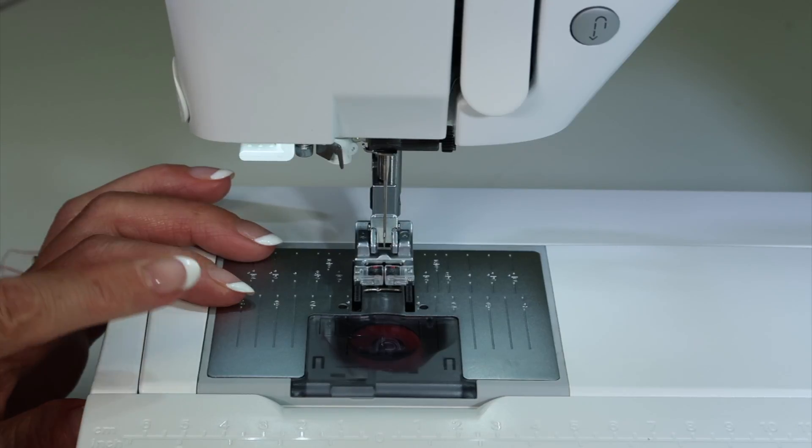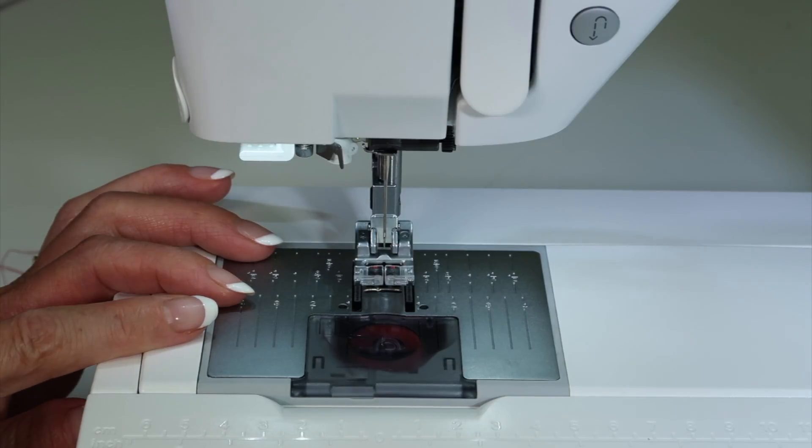That regular maintenance is what's going to make this machine last a long time.